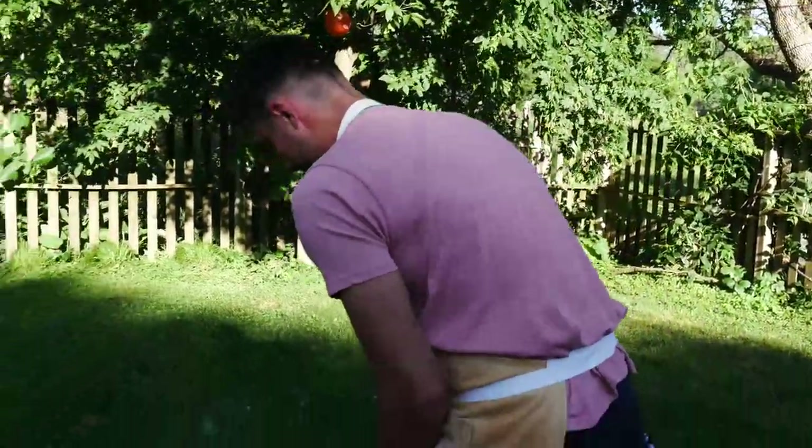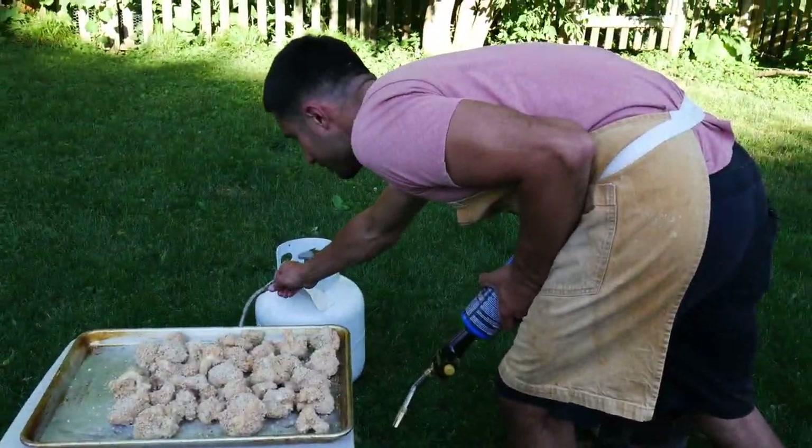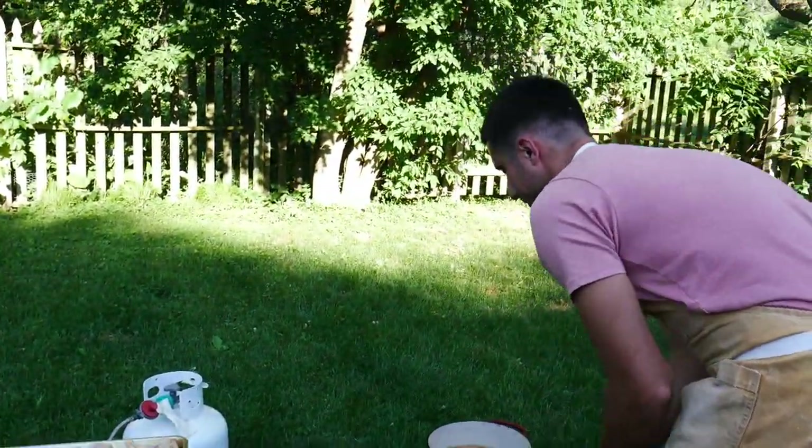So this is like a classic propane gas burner. I'm going to turn on a little bit of gas here, and then I'm going to ignite it with this blowtorch.